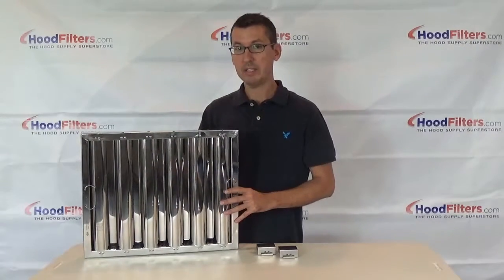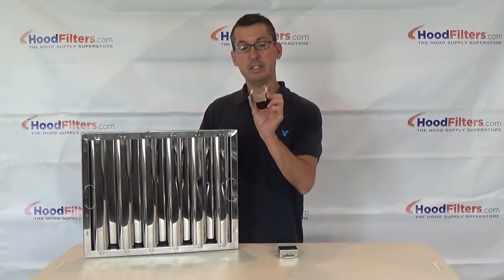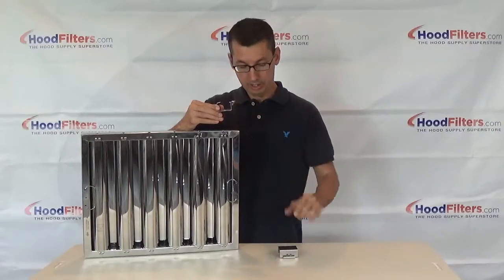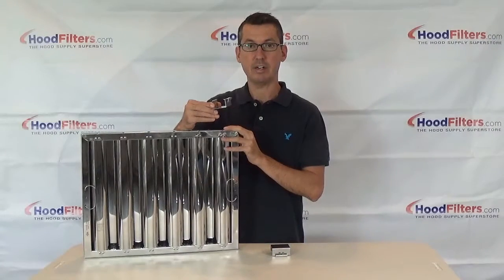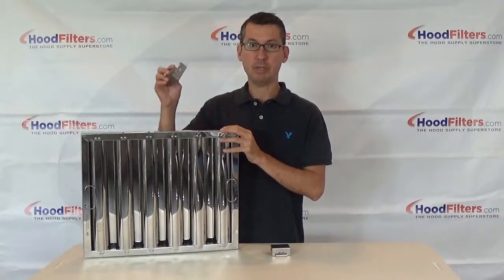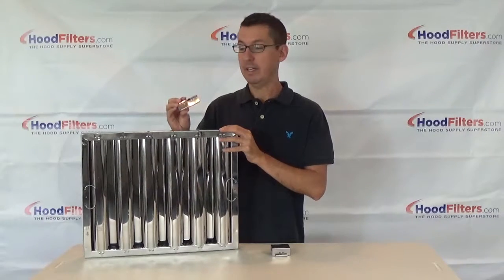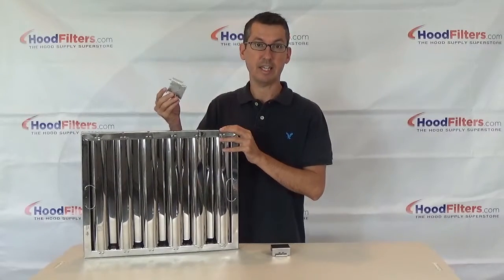As long as you're buying the flame guard riveted style filter, you can add these snap-on hooks which just snap right onto the bottom frame. Once installed, they create that hook along the bottom of the frame, which will allow you to use it in a captive air hood. These are just a few extra dollars — you can check a box right on the website when ordering, or buy them separately. Some hood cleaners or professionals actually carry these in their truck just to have on hand in case they need them.